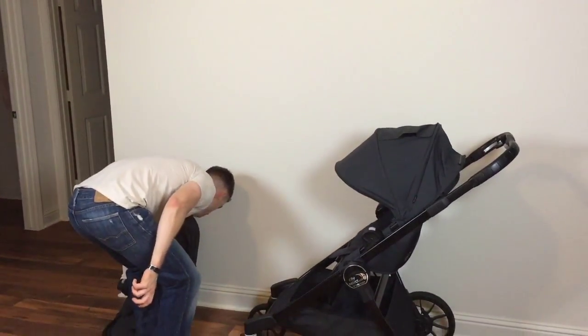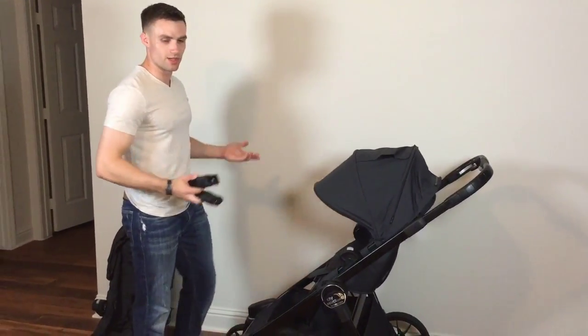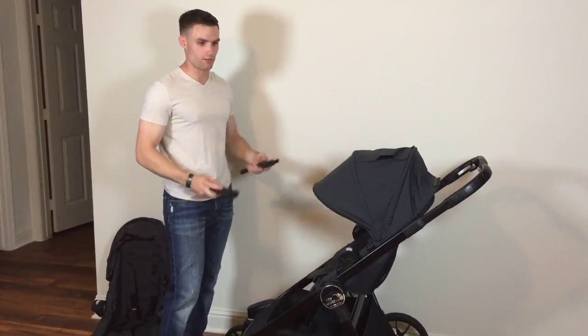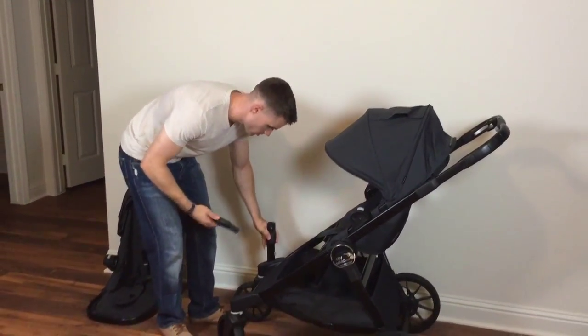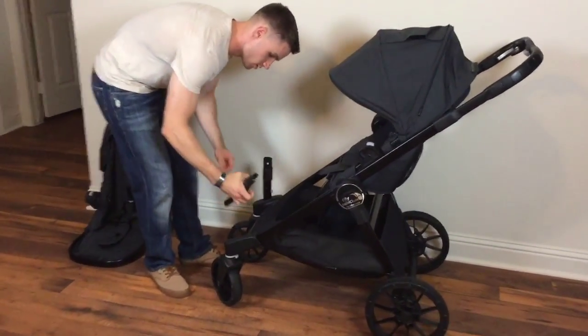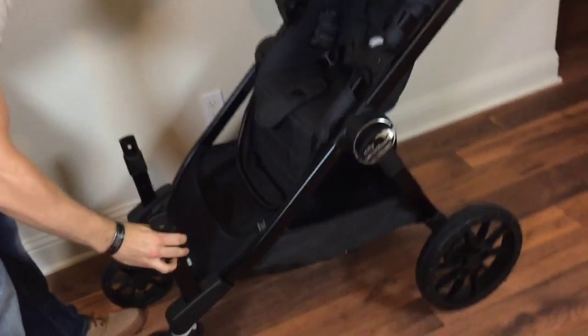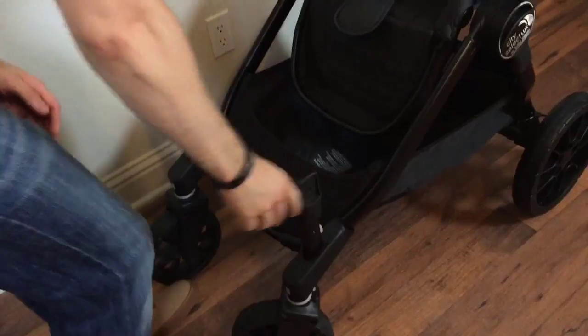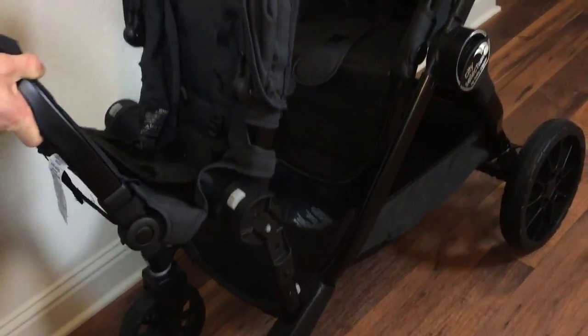I'm going to show you how to attach the second seat. You're going to have these little pegs — they're marked left and right. Common sense would say left from how you're looking at it, but it's actually left from the stroller's perspective. The left one goes in the hole right here and the right one goes here. Make sure the angle is going down with the stroller, slide it in, and make sure it locks in tight.